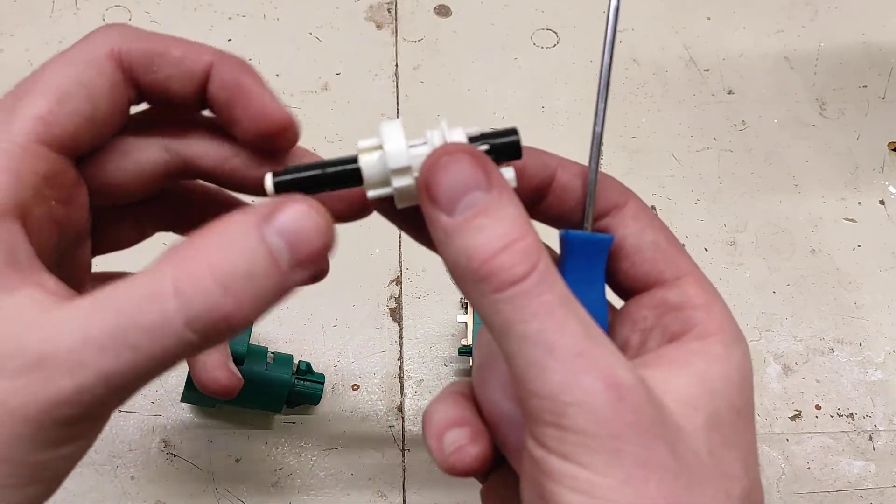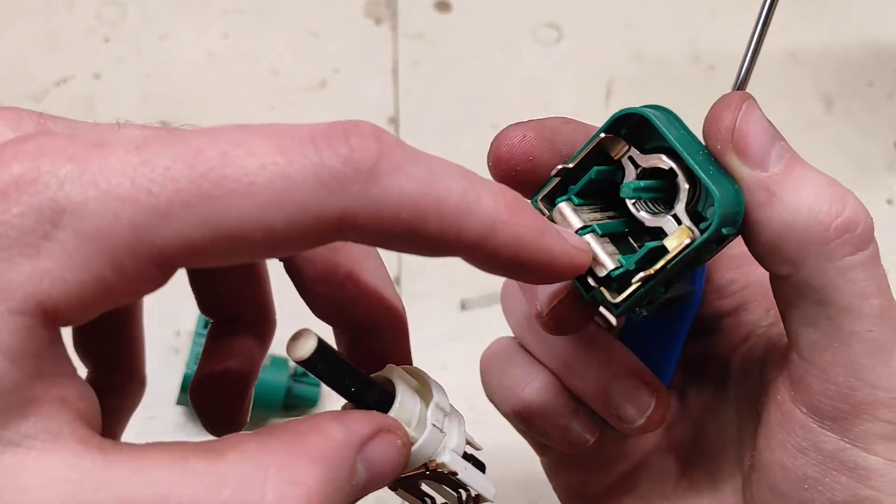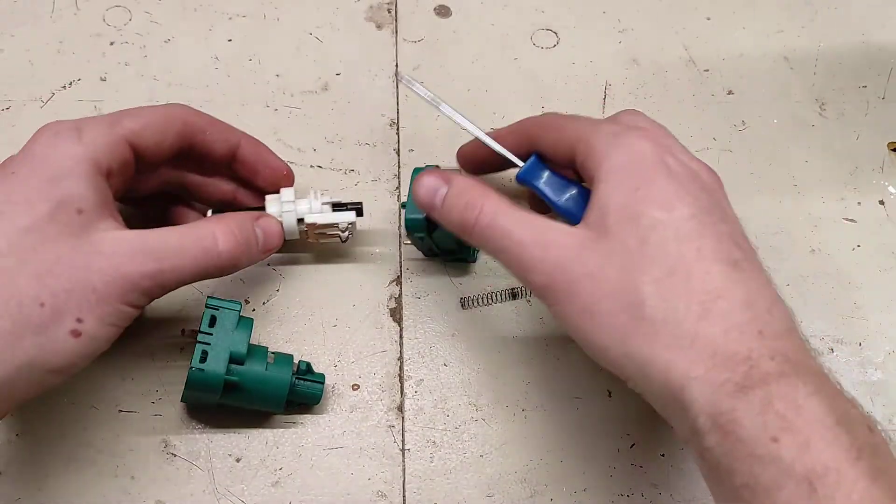The whole carriage sliding brings these two terminals over these two terminal blocks, and that's what gives you the actual switching action.